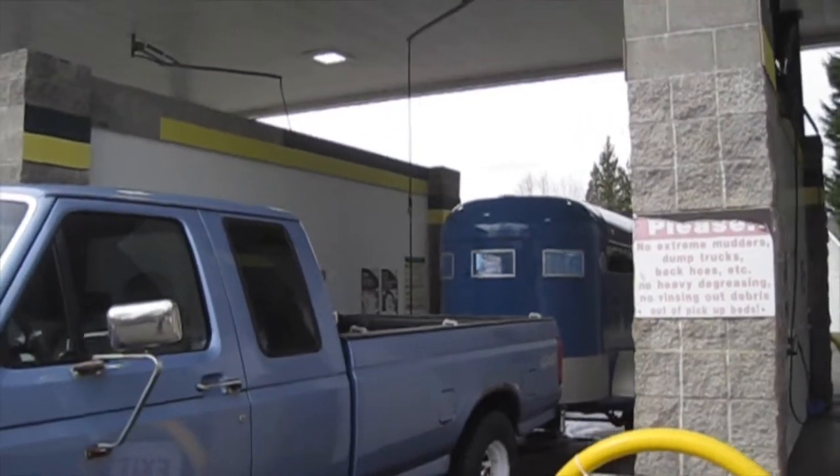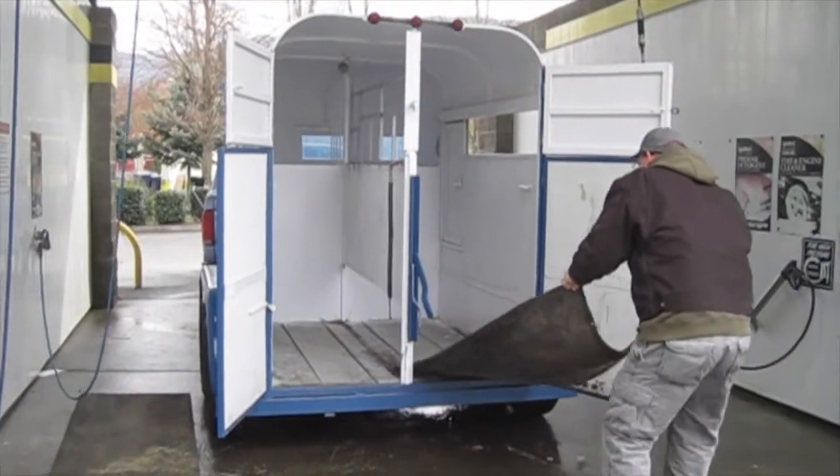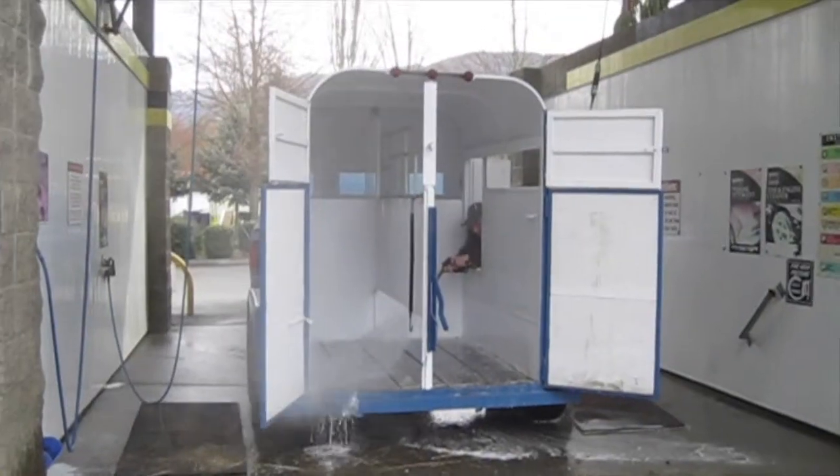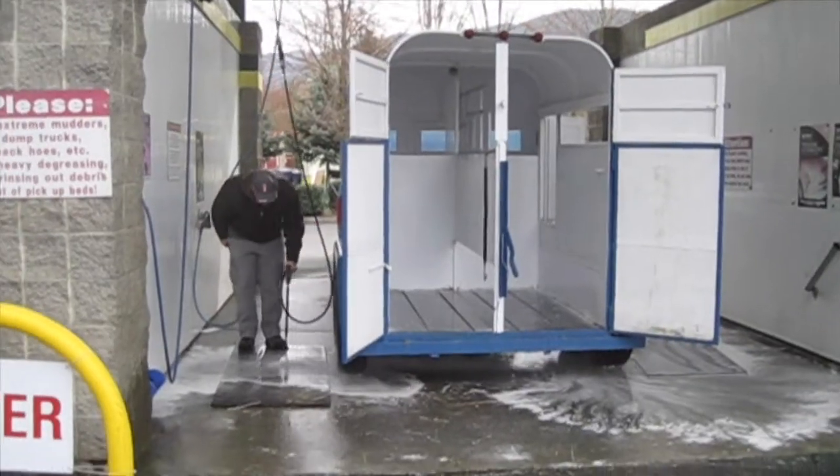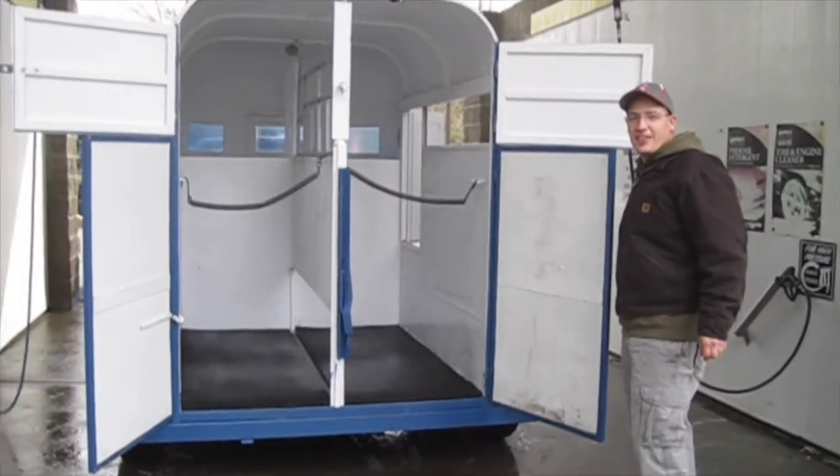Well here we are at the car wash. That looks better on the inside.